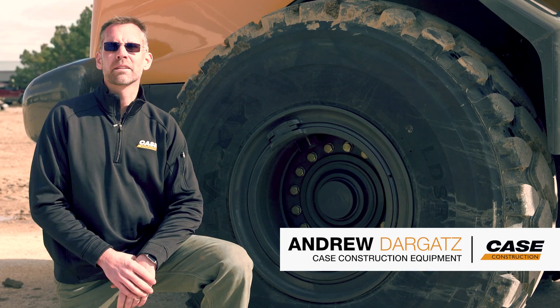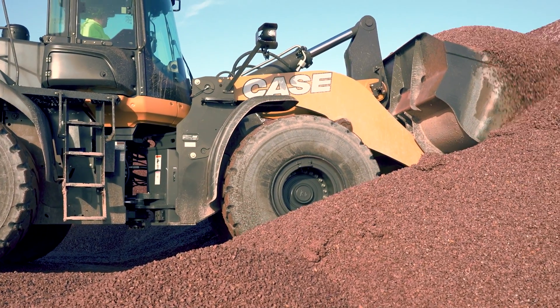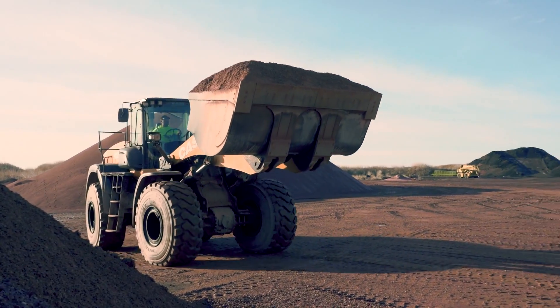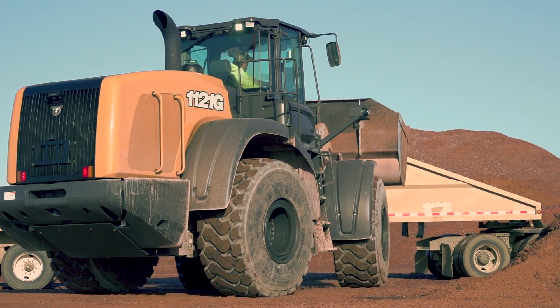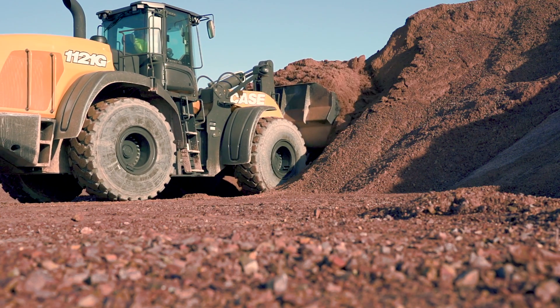I'm Andrew Dargetts, Product Manager with Case Construction Equipment. Proper tire inflation improves machine responsiveness and operation. It improves fuel economy and reduces wear and tear on your tires and other components that under-inflated tires put added stress on. Over-inflated tires can also create complications.